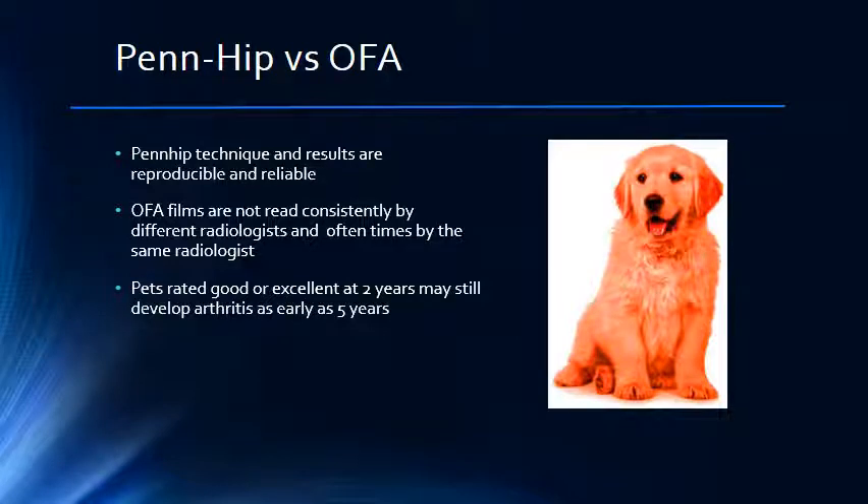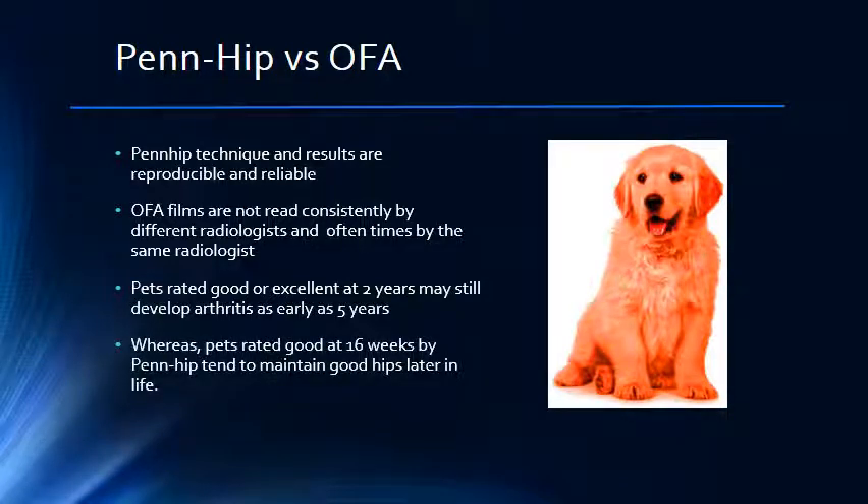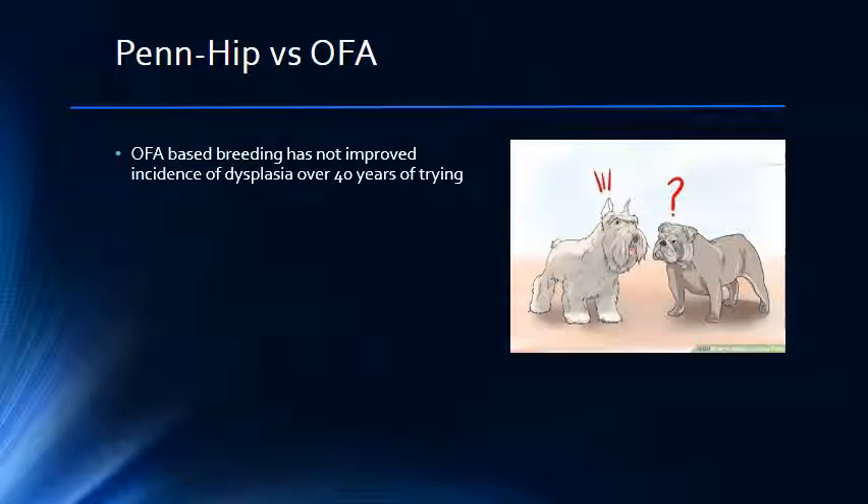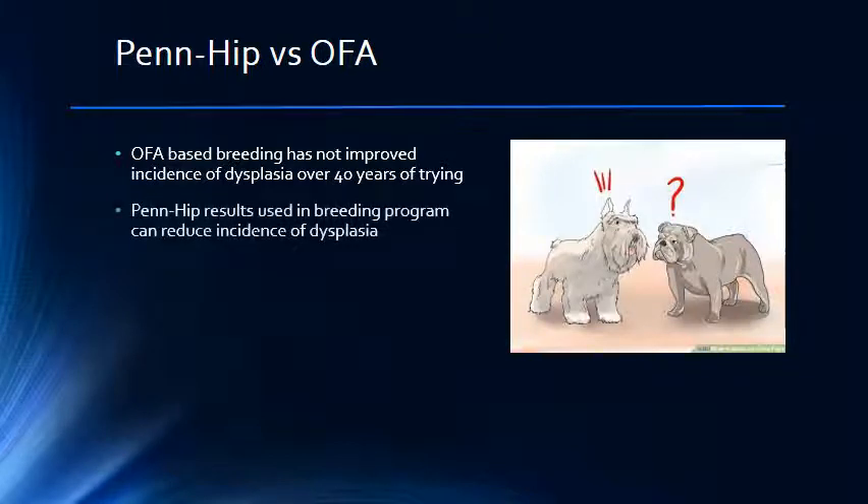Pets rated good or excellent at two years of age by OFA testing may go on to develop arthritis as early as five years despite their good scores. Pets with good ratings on PENHIP testing have a much lower chance of developing arthritis later in life. One goal of testing for hip dysplasia is to improve the status of the hips in any breed through a selective breeding program. In over 40 years of using OFA testing and breeding based on the results, the incidence of dysplasia has not improved in most breeds. When using the PENHIP system to breed, it has been shown in laboratories that dysplasia can be eliminated from a breeding colony in as little as eight generations.